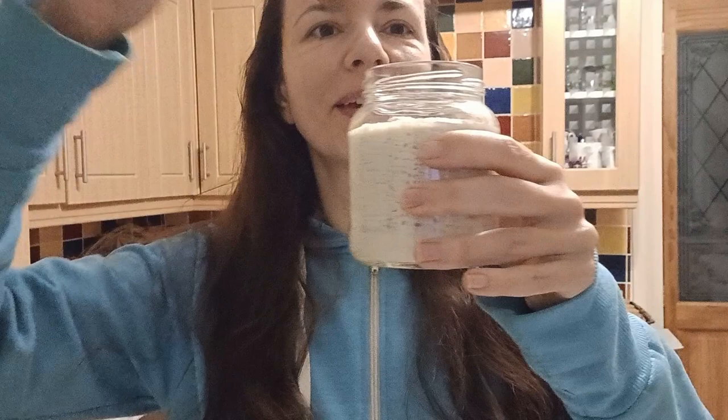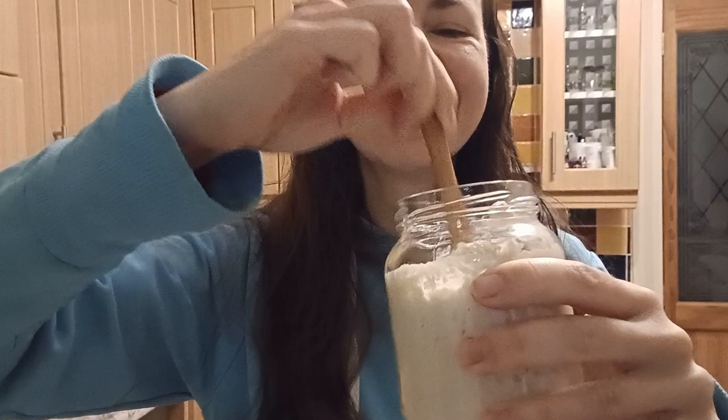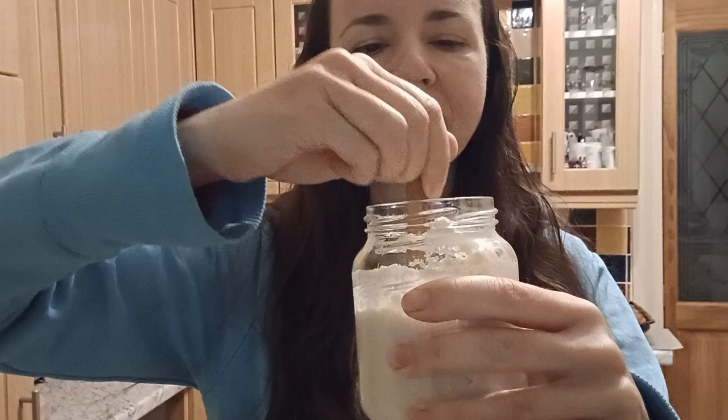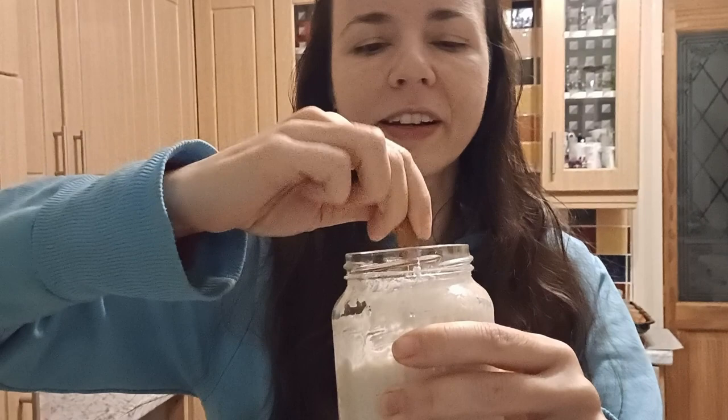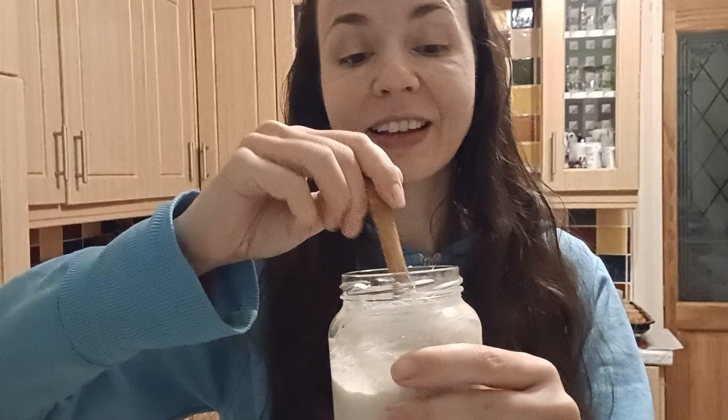Let me give the yogurt a stir — it's nice and fluffy. Just making sure everything combines nicely together. Then I'll put it in the fridge and it should thicken even further. You can leave it for up to two days — it depends on the temperature. I'll leave everything in the description.